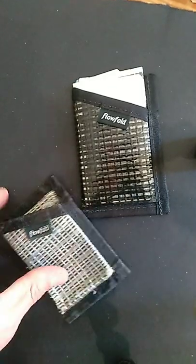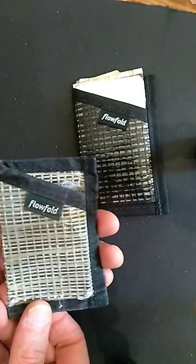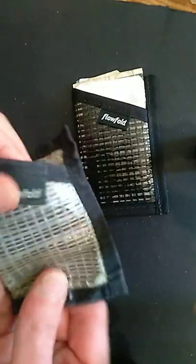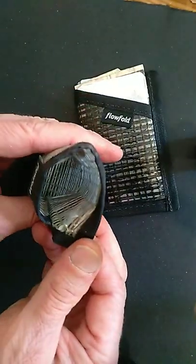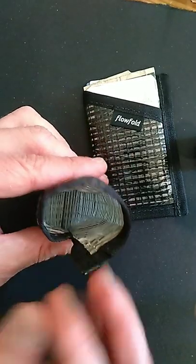Good day, friends. Over the past six years, I've used the Flowfold Minimalist Wallet — recycled sailcloth, made in Gorham, Maine. It's an eco-friendly, recycled product, very durable. I picked these up for about $15. I'll put a link in the description, and I am not sponsored by this company.